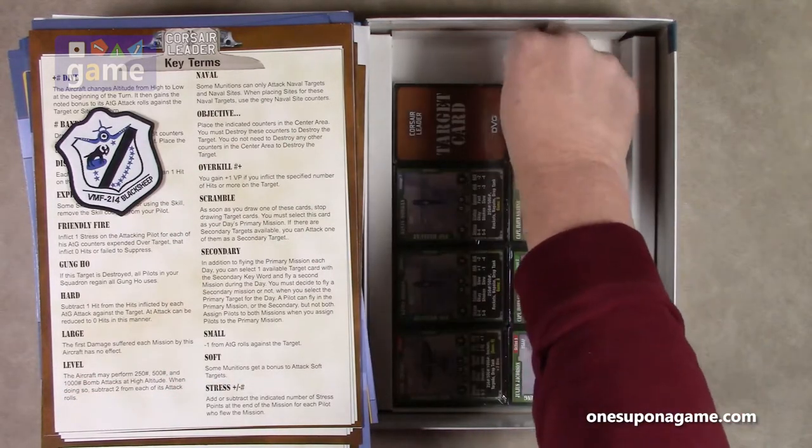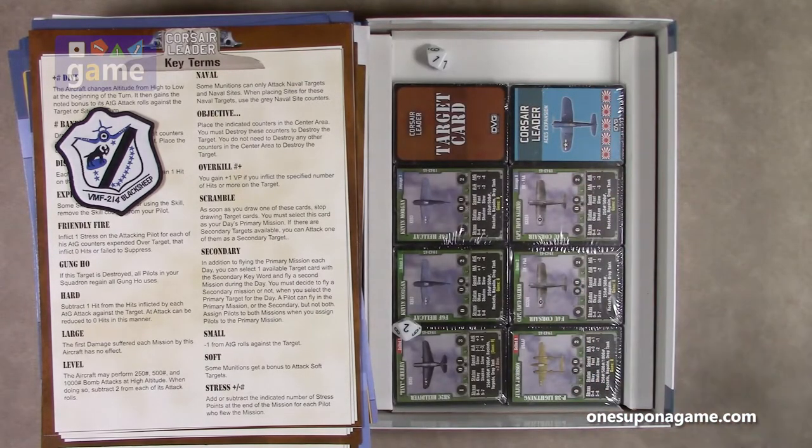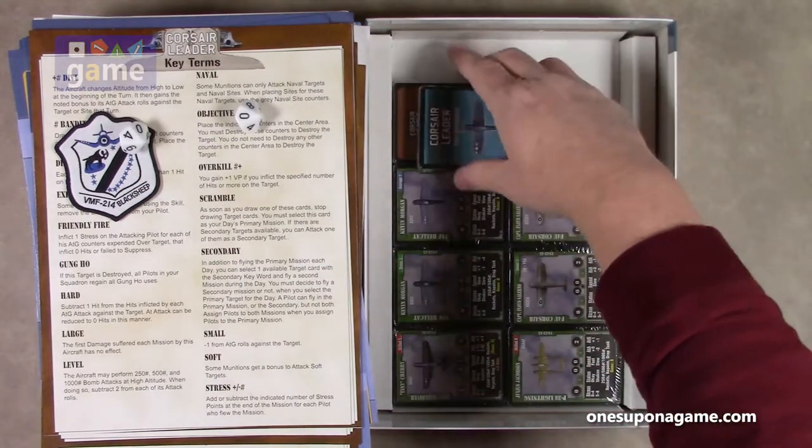We have two — count them — two 10-sided dice that work. Got a two and a one, which is what I usually roll. If that's bad, that's what I usually roll. And then we've got lots and lots of cards.